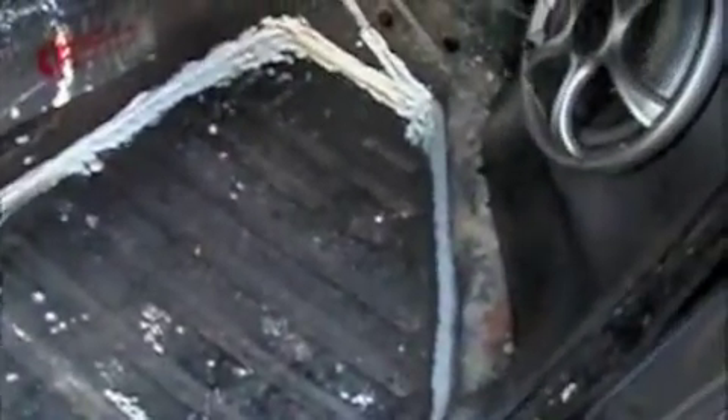I welded up some holes that had rusted through because the bonehead who had it before me bolted some bolts right through the floor, and it caused rust and held water. I used seam sealer to seal up all the old seams — as I was saying in part one, I was using seam sealer all along in here to caulk up all the holes from the welding jobs that I had done to it.